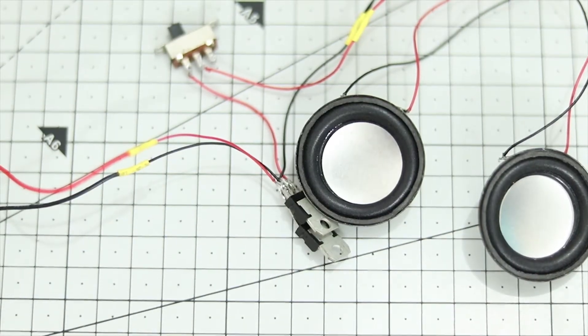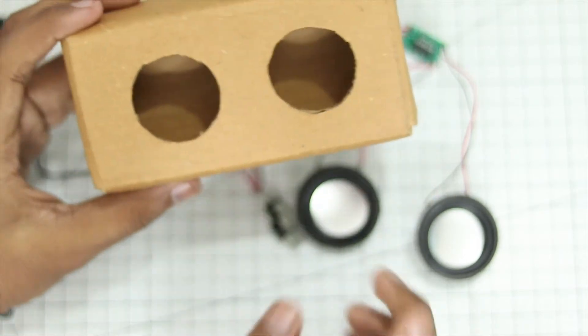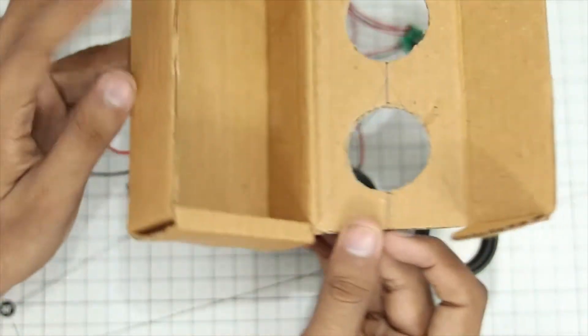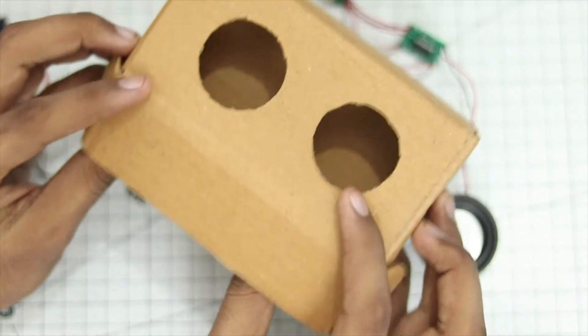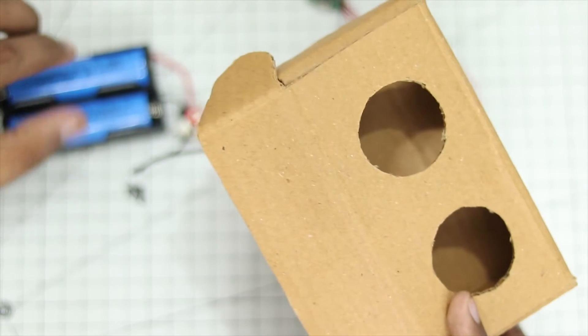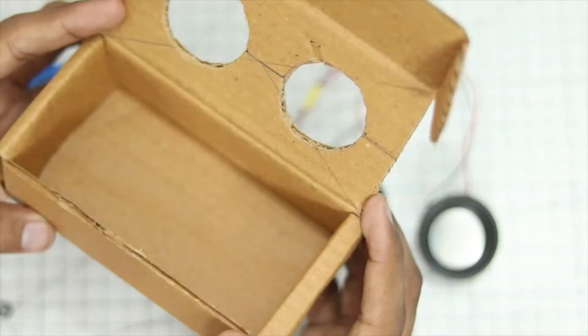Now we can go ahead and put everything in a box. I took this box and cut some circular holes for the speakers to fit in. This is just a simple box — you can find the design online pretty easily. This is a simple flip box, because we will need to frequently open it to charge up the batteries. But if you have a balance charger, you can also charge the batteries inside the case.